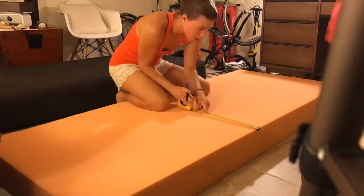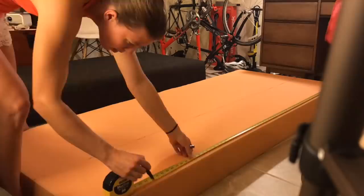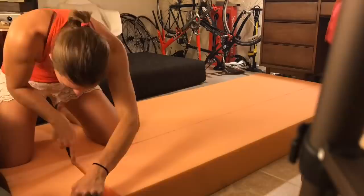For the seat back I cut a 13-inch wide slab of foam. I wanted a low profile seat because I have low ceilings and I wanted it to fit perfectly under my window sill.